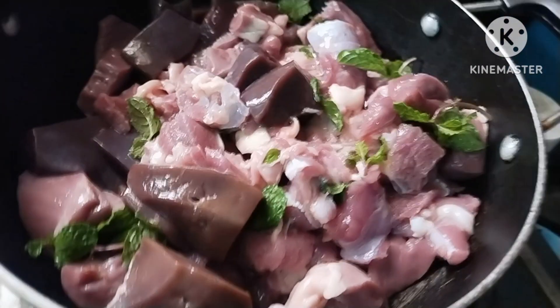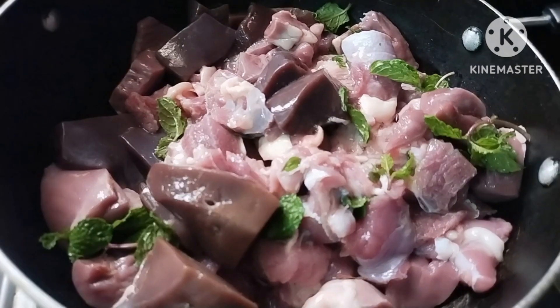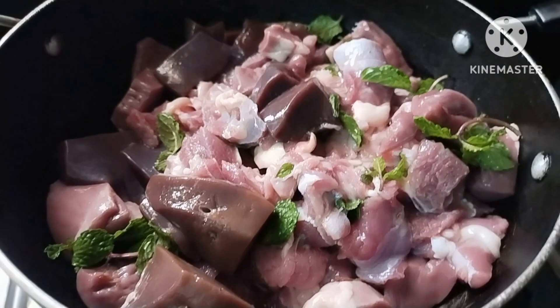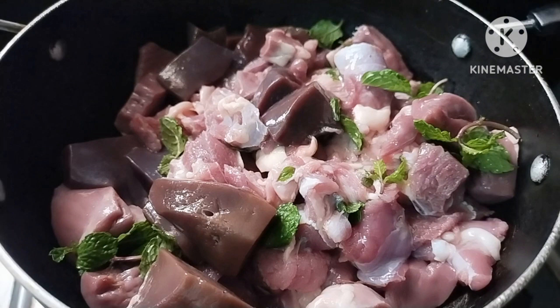Hi friends! Good morning! Today is liver fried curry — it is called mutton liver. I am going to put it in the pan.